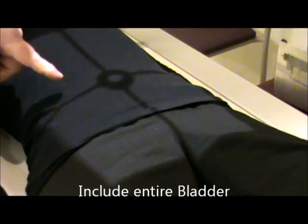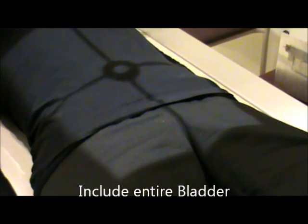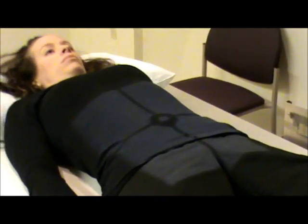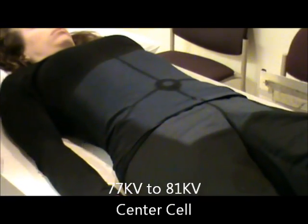Once the contrast is in — and this is a male patient — we're going to repeat the film we just took, which will be the AP. We want to make sure we're centering down just a little lower; you can tell from your scout if your centering was good, but you want to make sure the entire bladder is included. You also want to see the ureters, because we are looking for the possibility of reflux. The patient exposes on expiration; technique remains the same, 77 to 81 kV, center cell.